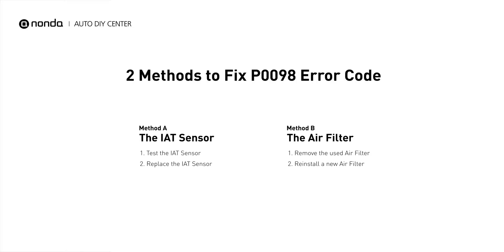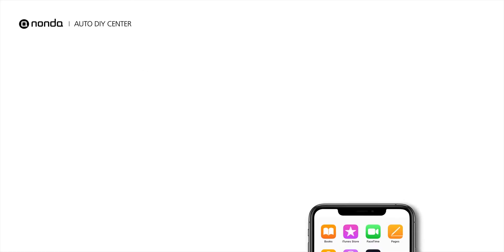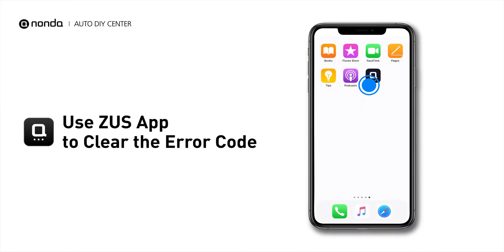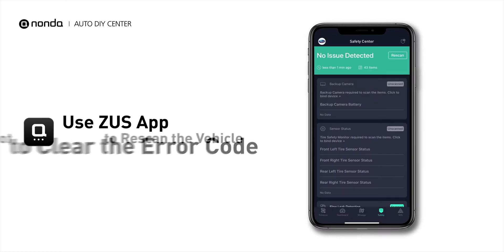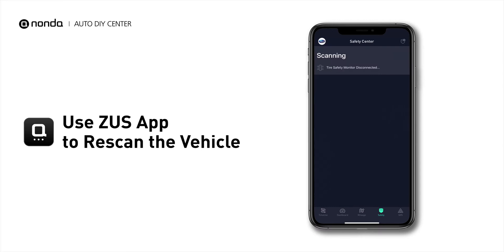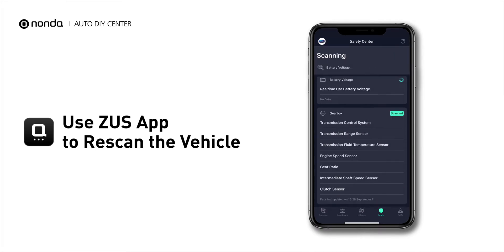So here are two of the most practical solutions to fix the P0098 error code. After the repair, you can now use the Zeus app to clear the error code, and tap the rescan button one more time to make sure everything is fine with your vehicle.